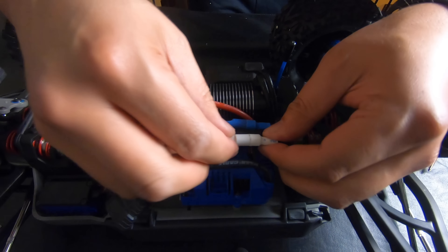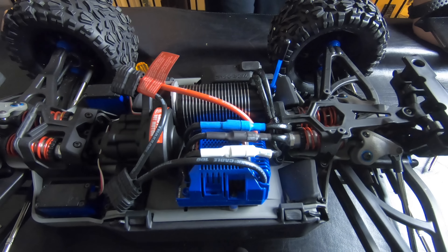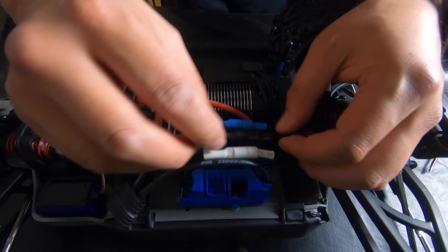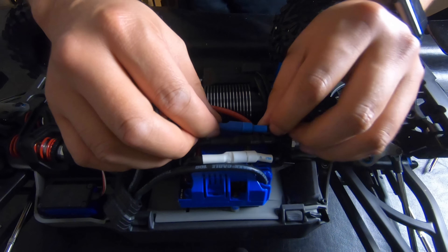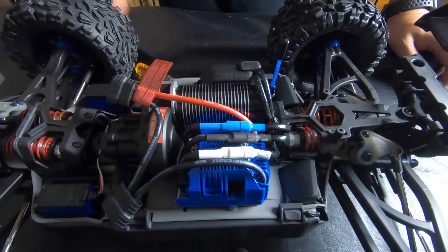Now the connection is nice and strong. That might happen because it's been sitting for a while, but now you can't just pull them apart. If it ever happens again, just get that same screwdriver and tighten them down.